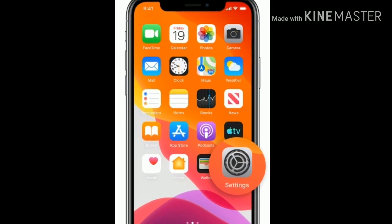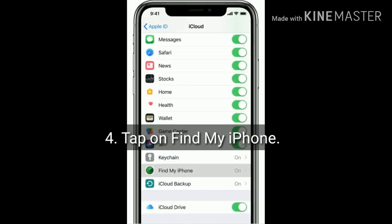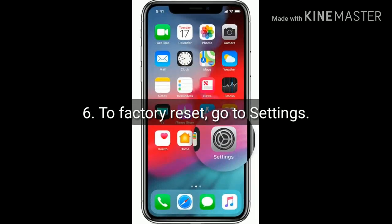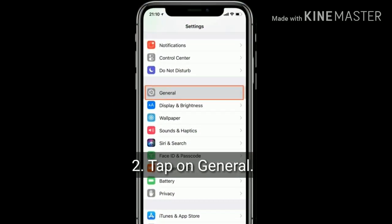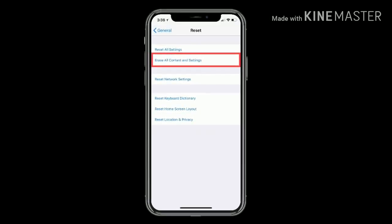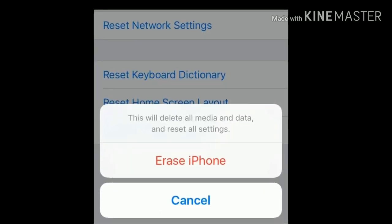Launch Settings and tap on your name, then select iCloud. Tap on Find My iPhone and turn it off. To factory reset, go to Settings, scroll down and tap on General, then scroll down and tap on Reset. Select Erase All Content and Settings and enter the passcode. Tap Erase iPhone again to confirm this process.